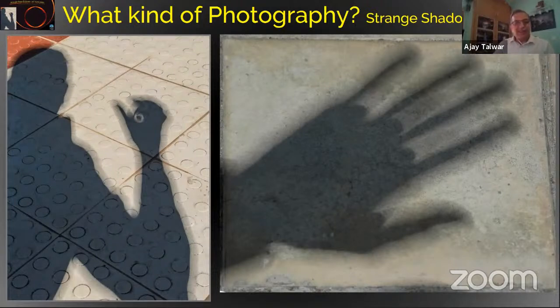During the eclipse you get strange shadows. I had made a small pinhole with my hand and finger and shot this special annular pattern on the ground during the December 2019 eclipse. You can also see a hand producing a series of eclipse shapes. All these strange shadows are very interesting to capture.